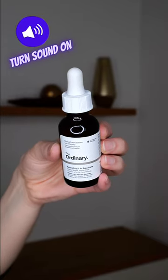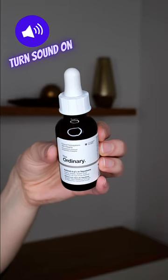Use The Ordinary Retinol 0.5% in Squalane in your evening skincare routine. Store it in the fridge after opening to keep it stable.